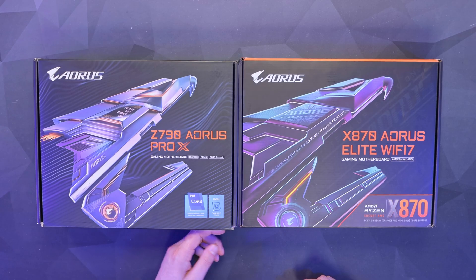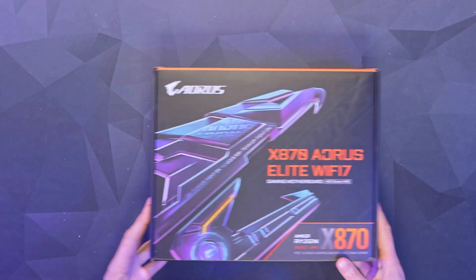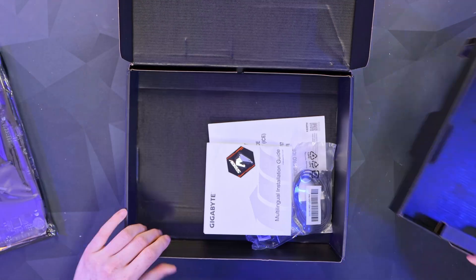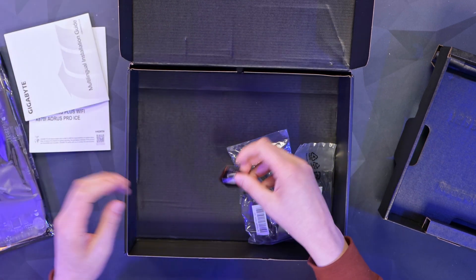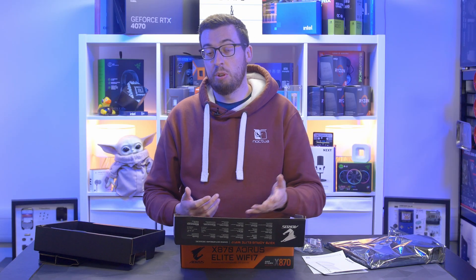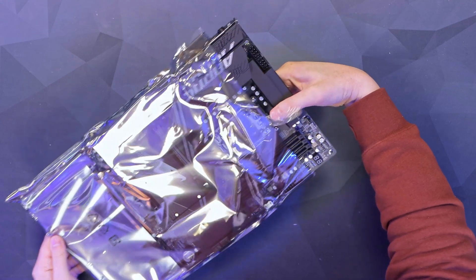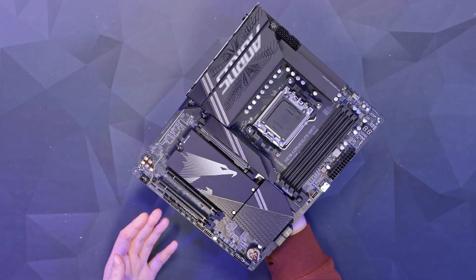I've got the Z790 box here just so we can compare — the boxes are a lot more vibrant on the new ones and certainly look more appealing, will stand out on a shelf as well. Let's get this open. In terms of accessories, we've got a multilingual installation guide, some warranty information, a case badge, Wi-Fi antennas, and some SATA cables — one of which is right-angled. No additional screws for the M.2s as they use quick latches, so pretty basic in terms of accessories.